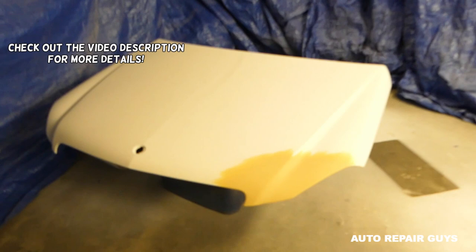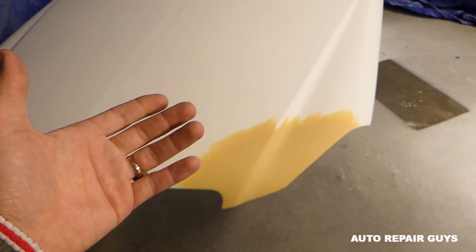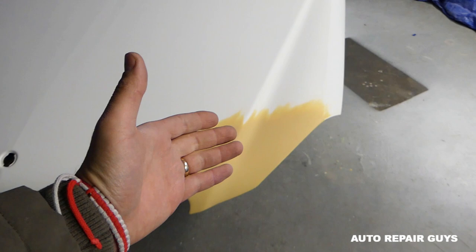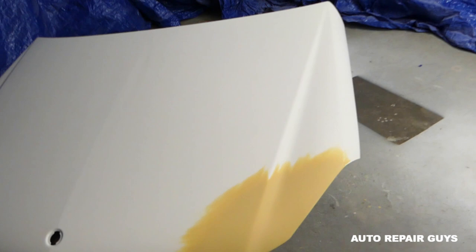Hey guys, welcome back to Repair Guys. In today's video, we'll show you how to paint a hood — whether you bought a new one or repaired yours. We purchased one for our 2014 Mercedes from a car auction. This spot right here was damaged, so we repaired it — we have a video on how to fix a dent — and we've sprayed primer, so everything is ready for paint.